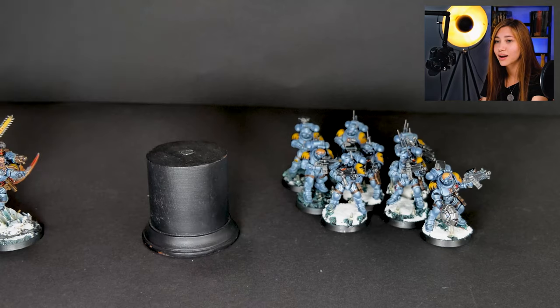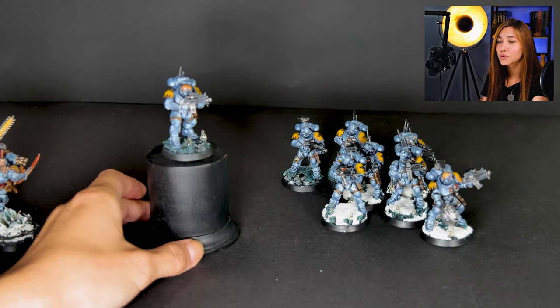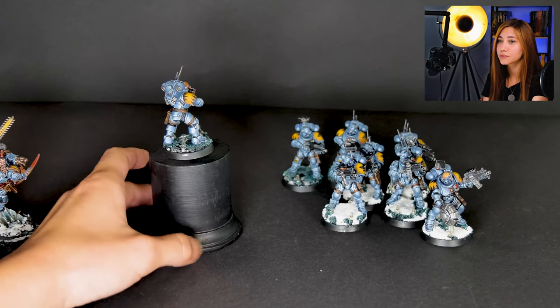And this is our second Infiltrator. Again, with a super cool base and super non-metallic effects on all of the armor. I really loved how this all came out — it's really cool.